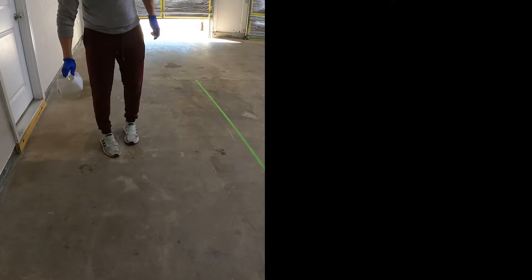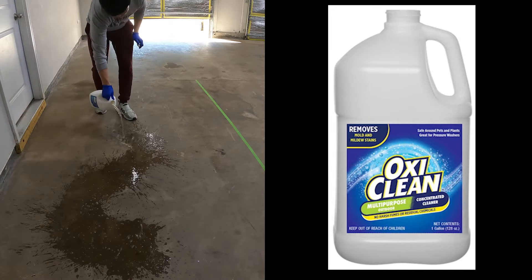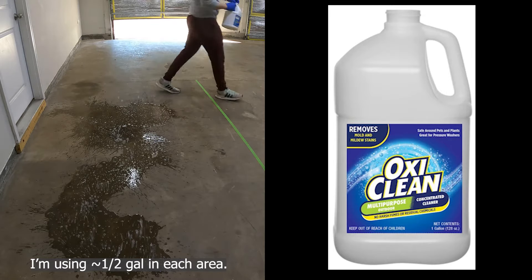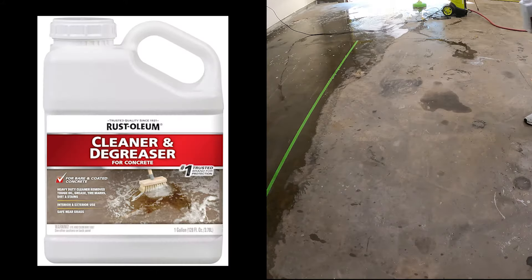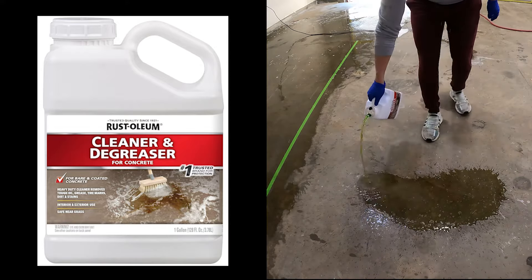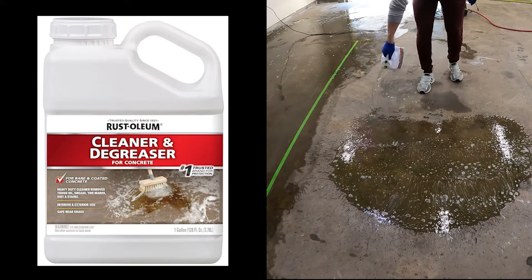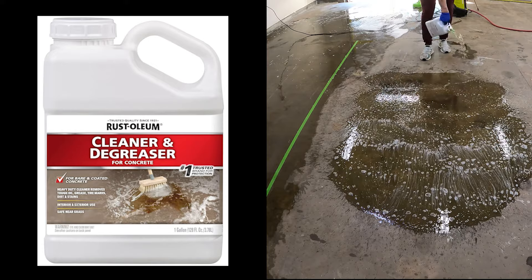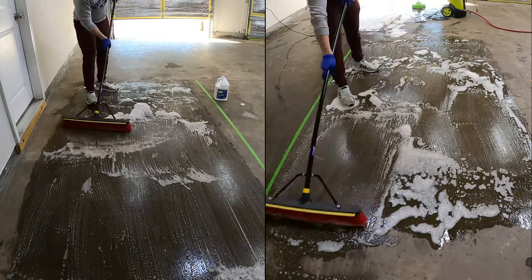On the left-hand side, you have OxyClean, which says it's for mold and mildew — not what I have in this garage. But Project Farm concluded it was the best performing product for removing oil from concrete, so who am I to argue? On the right-hand side, you have Rust-Oleum cleaner and degreaser, described by the manufacturer as a heavy duty cleaner that removes tough oil, grease, tire marks, dirt, and stains — and that sounds like exactly what I need. I did read the directions for both products, and they're pretty similar.